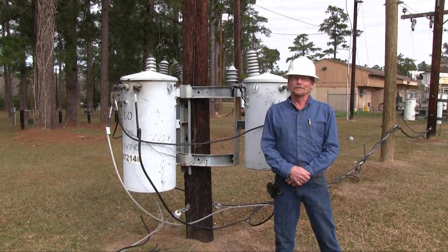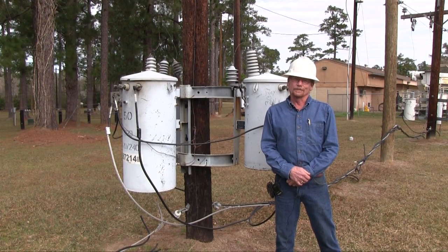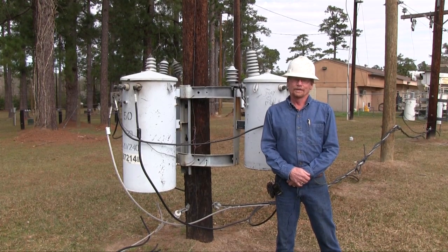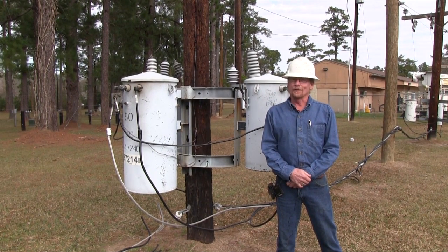Lifting the transformers up requires a lot of rigging and ropes, and we either do that or lift them with trucks. They're going to work today to lift them with four-way blocks — they'll pull the transformers up by hand. A lot of times we can't get trucks to the job site, so we're going to do it the old-fashioned hard way.